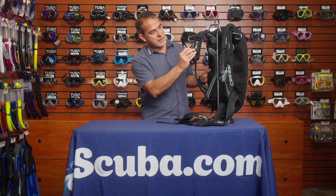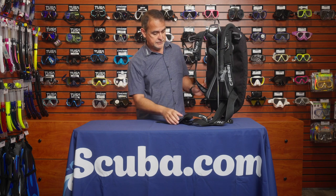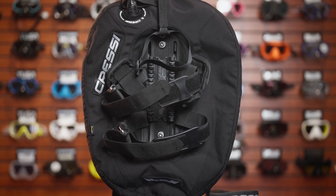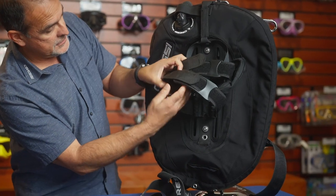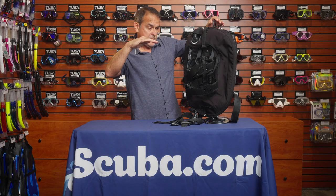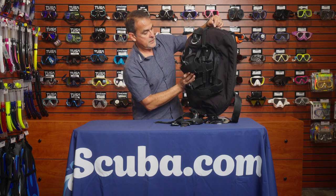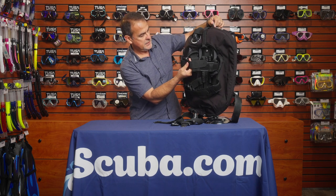It has accessories like D-rings for all your accessories. The Aqua Wing has double straps for the cylinder — it is designed for a single cylinder — and it has a channel to keep it in place, so it stays stable and more streamlined during the dive. It also has two-way pouches on the upper strap.